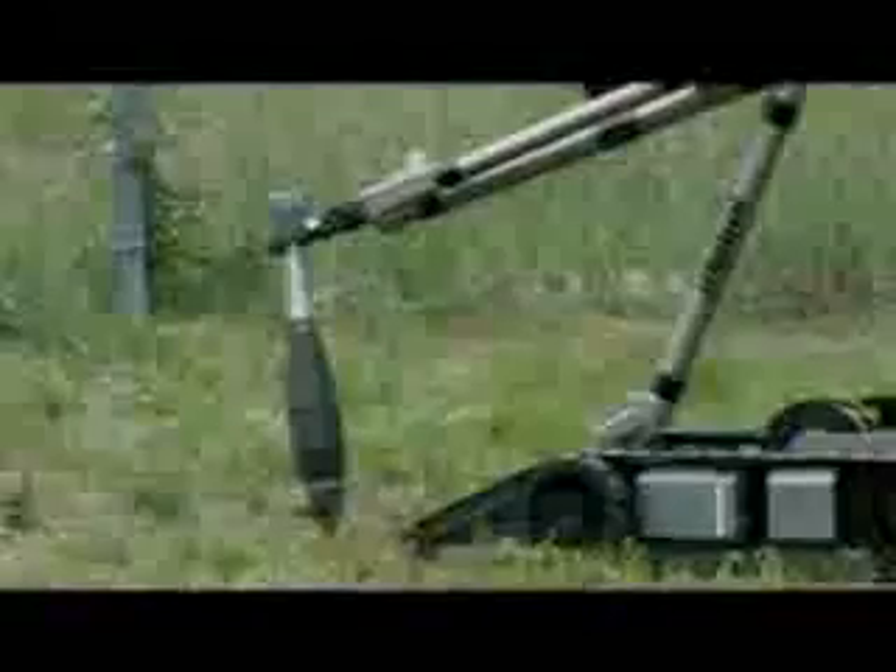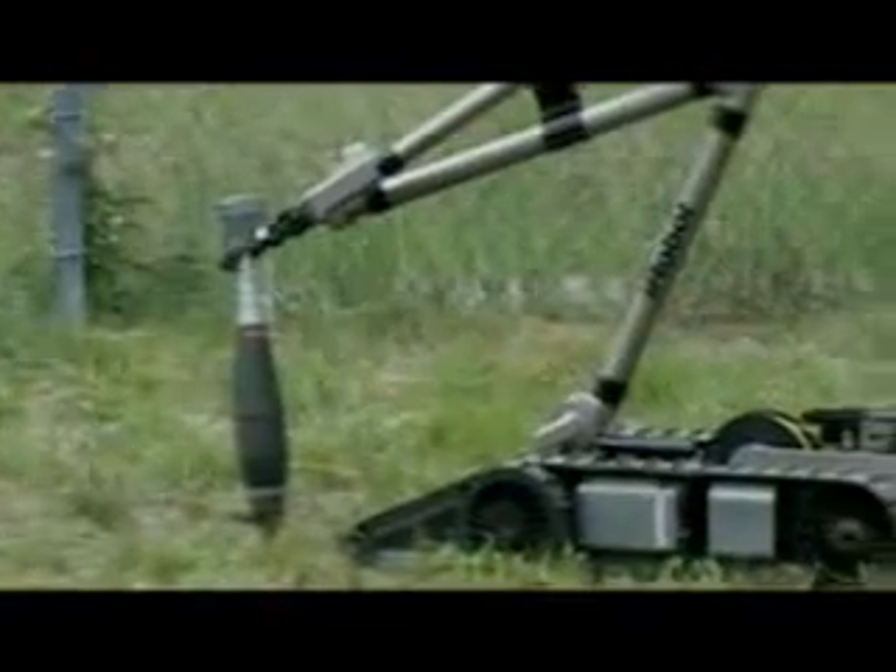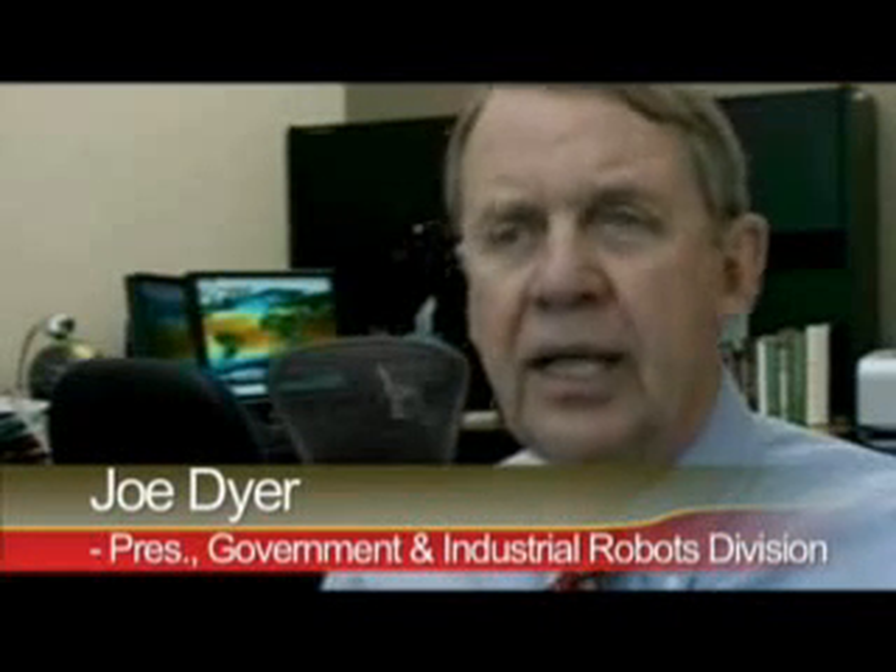iRobot has created a series of robots that soldiers can control using video game remotes, making training easier for a generation of young people that grew up on entertainment systems like PlayStation and Xbox. It can be maneuvered with a controller much like one used for video games, and a screen with images collected from small cameras on the robot. That same interface — watching a display, controlling with hands — that people do in gaming, is the same way you can control a robot.